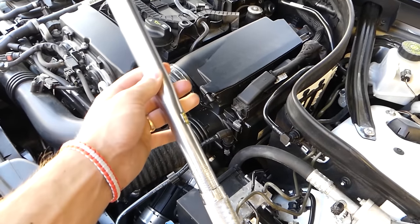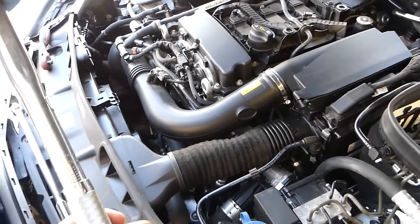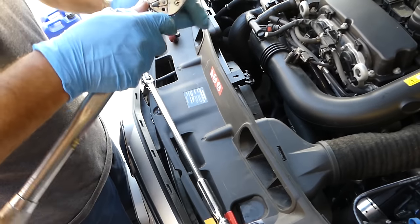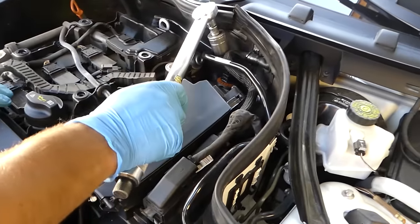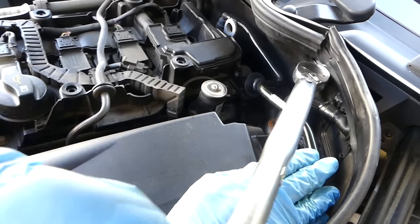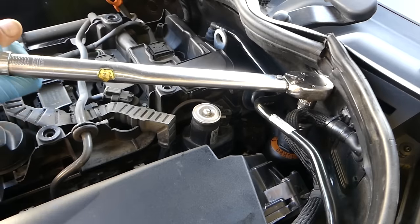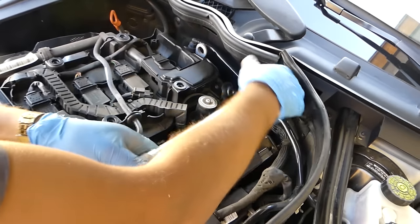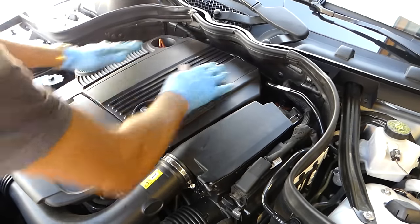This is the torque wrench set at 24 Newton meters. Once it reaches the set torque you'll hear a click and the handle will move a little bit. At lower torque numbers like 24, the click won't be so audible, so pay attention and don't over-tighten it. Listen for the click — right there, that's it. That's plenty. Next we can install the cap on top.